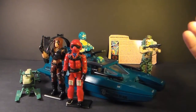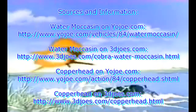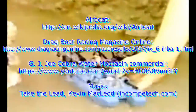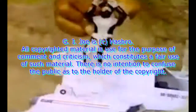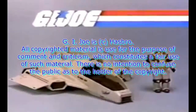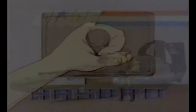Thanks for watching and I'll see you with the next G.I. Joe review video. G.I. Joe Shark comes with diver. Water Moccasin comes with driver. Other figures sold separately from Hasbro.